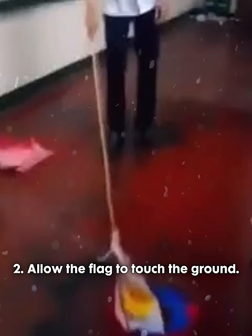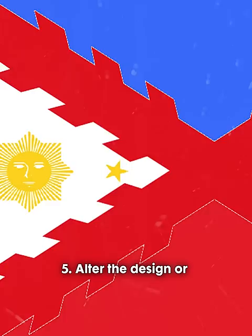Do not damage the Philippine flag. Allow the flag to touch the ground. Use the Philippine flag as a decoration. Display a torn or faded Philippine flag in public areas. Alter the design or colors of the flag. Use the Philippine flag for commercial purposes.